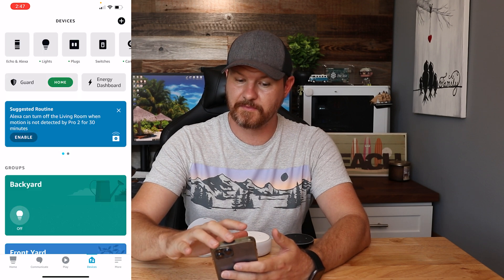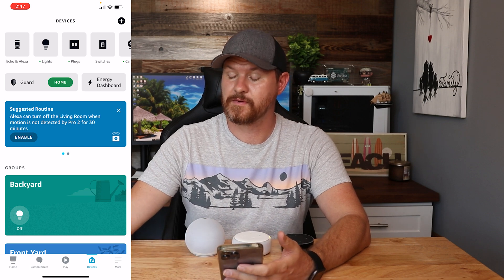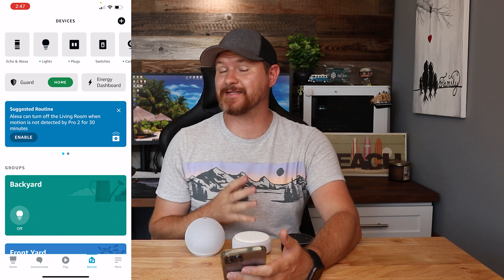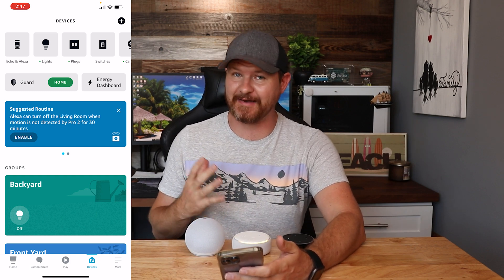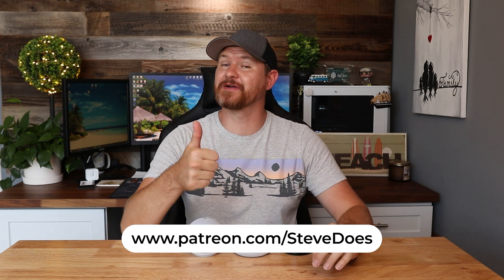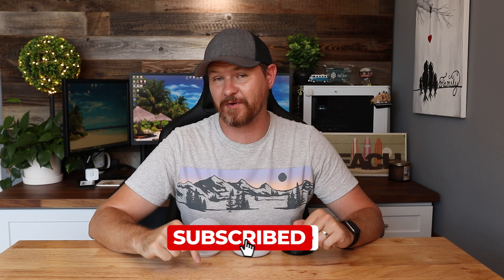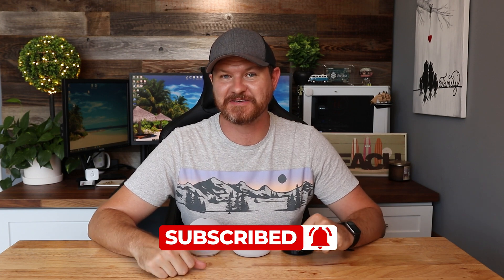The device will confirm it is deregistered and ready for setup — just follow the instructions in your Alexa app. So you are good to go, you are factory reset. You can go ahead and give these away or re-register them back to yourself if you want to do that. That is how you factory reset these devices. If this video was helpful, give it a thumbs up, and don't forget to subscribe for more content like this. I'll see you in the next video.